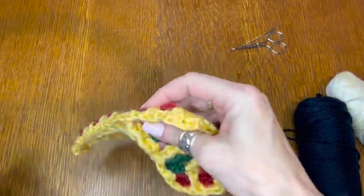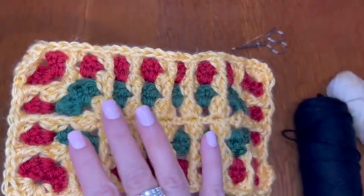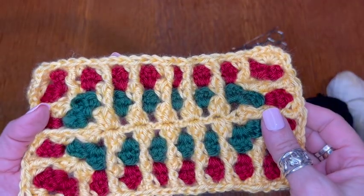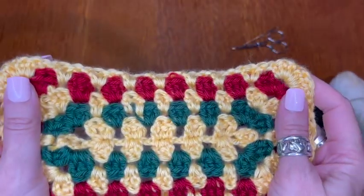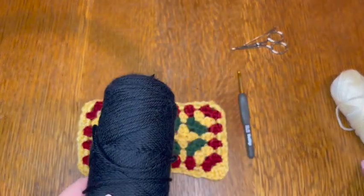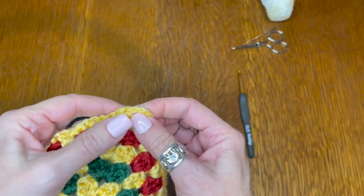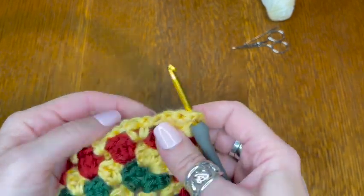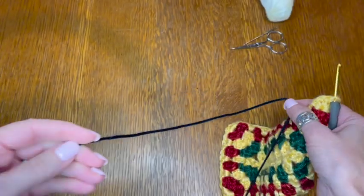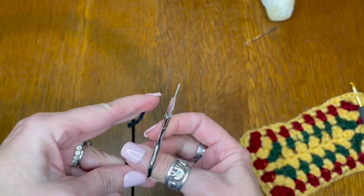Okay, so I finished that round and sewed in my ends — you can see the texture is coming out really nice. So now I'm going to flip to the other side and work on the back side, and I'm going to use my black next. I'll go into the corner, attach my black — I have a knot on my end, let me just cut that off. Go into the corner and attach my black just as I've been doing all along, and chain two, then do two double crochets.